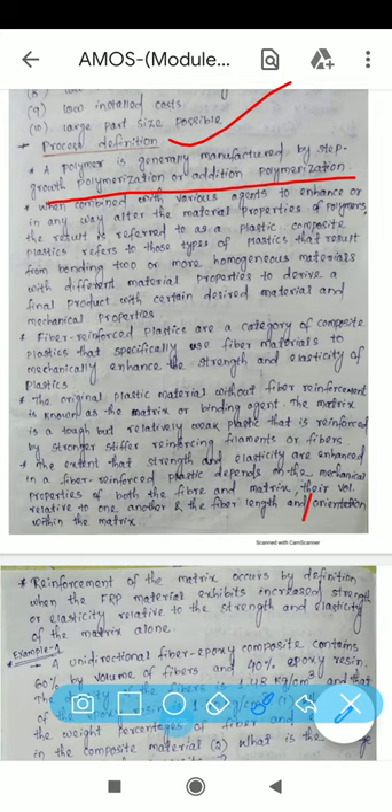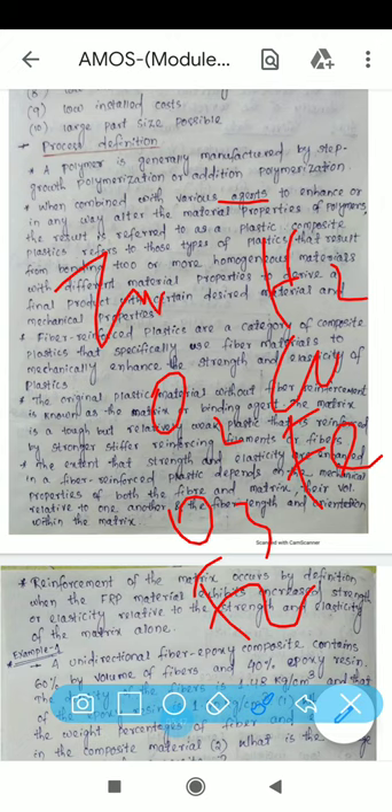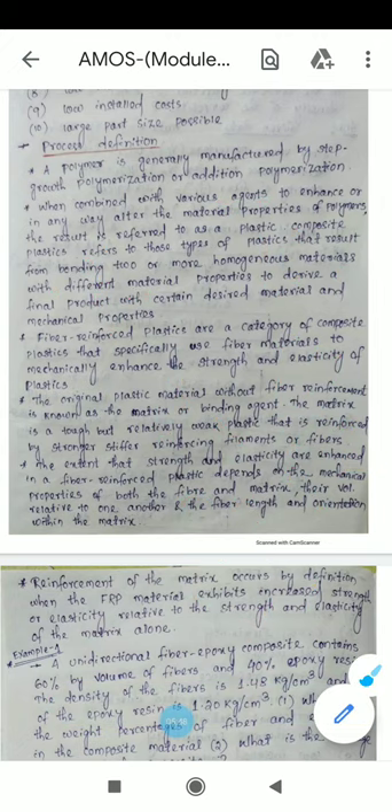Composites refer to materials that result from bonding two or more homogeneous materials with different material properties to derive a final product with certain desired material and mechanical properties. To enhance the properties of the composite, different agents are used — oxidizing agents such as O2, O3, and F2, and reducing agents such as H2, CO, Fe, and Zn.